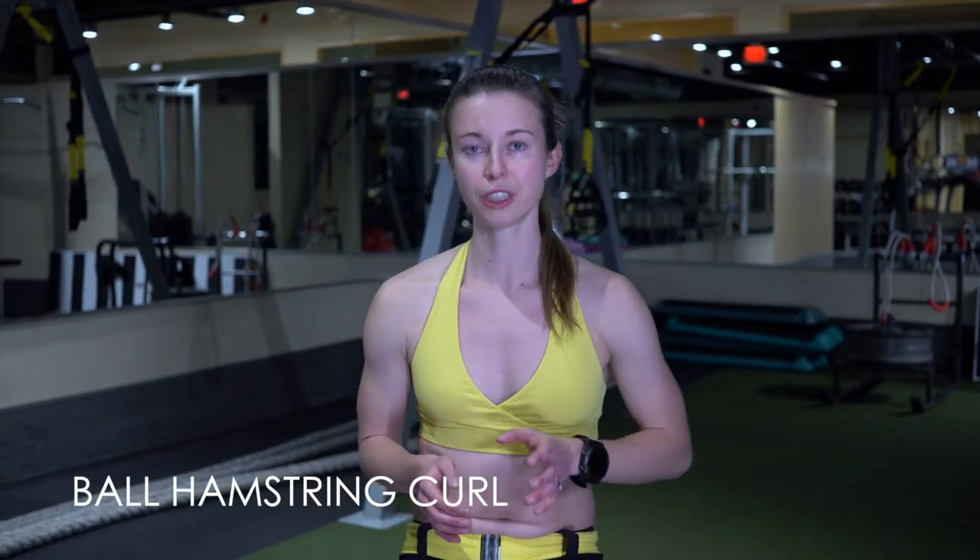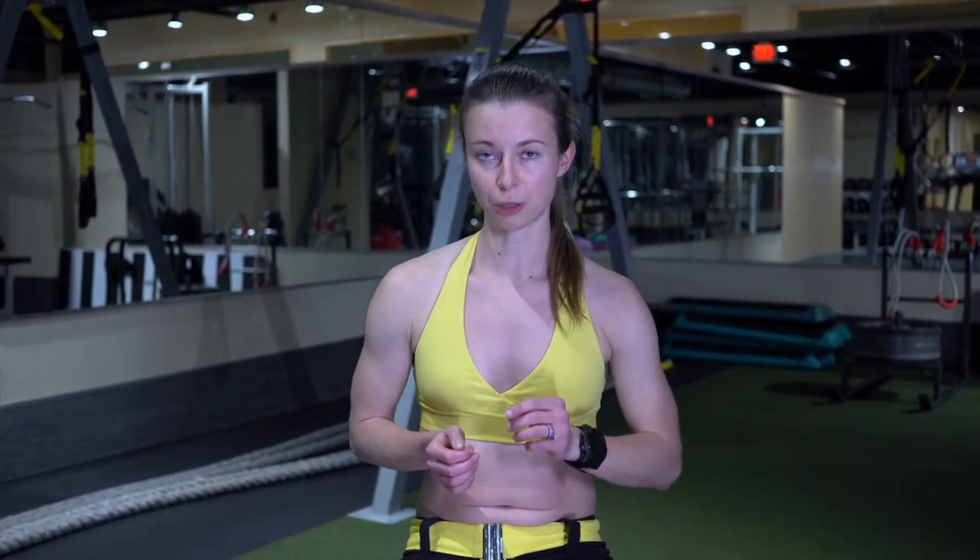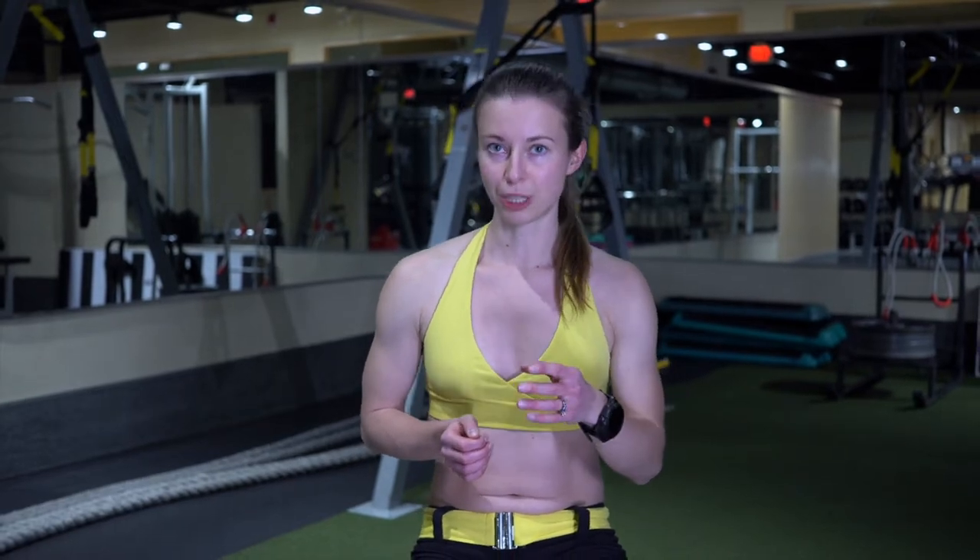Now we have the ball hamstring curl. What you really want to focus on is getting your butt off the ground and really activating your hamstrings and maybe a little bit of glutes. This will make your hamstrings a lot more strong so that you are able to run better.